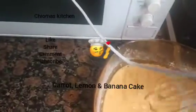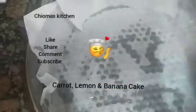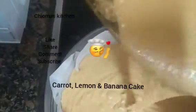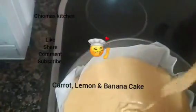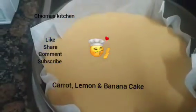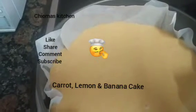Here we pour the substance into the pan — you see it? Yes, into the pan. That is it. Lovely kitchen! Like my video, share my video, subscribe to my channel.